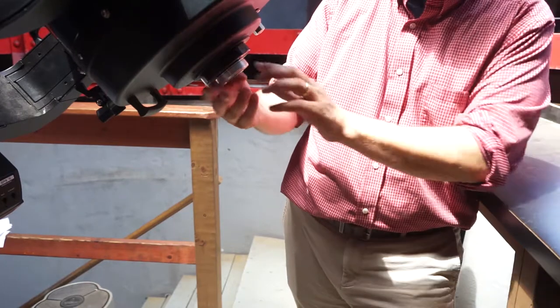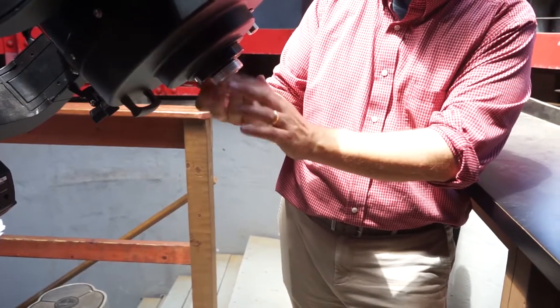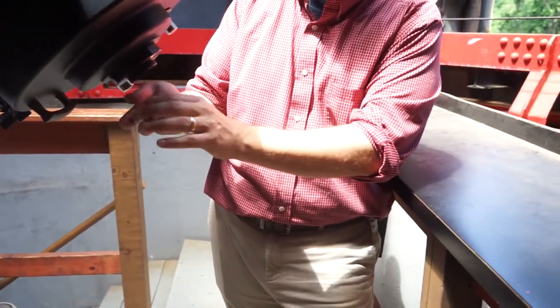Now remove the eyepiece cap and place it face down on the shelf behind you so dust doesn't collect in it.